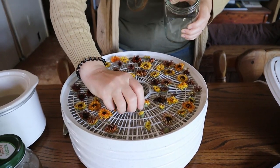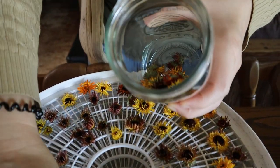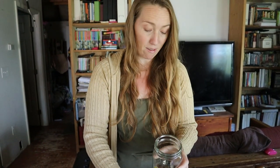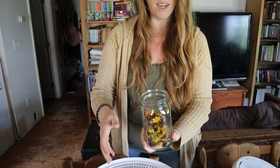I've already infused the calendula into coconut oil, and I'm going to show you how to do that now. I prefer to dehydrate my herbs first, because if you put herbs in the oil while they still have water in them, there's a chance they can mold — and I just don't like doing that. So take your dried calendula and put it in a jar, straight out of the dehydrator.